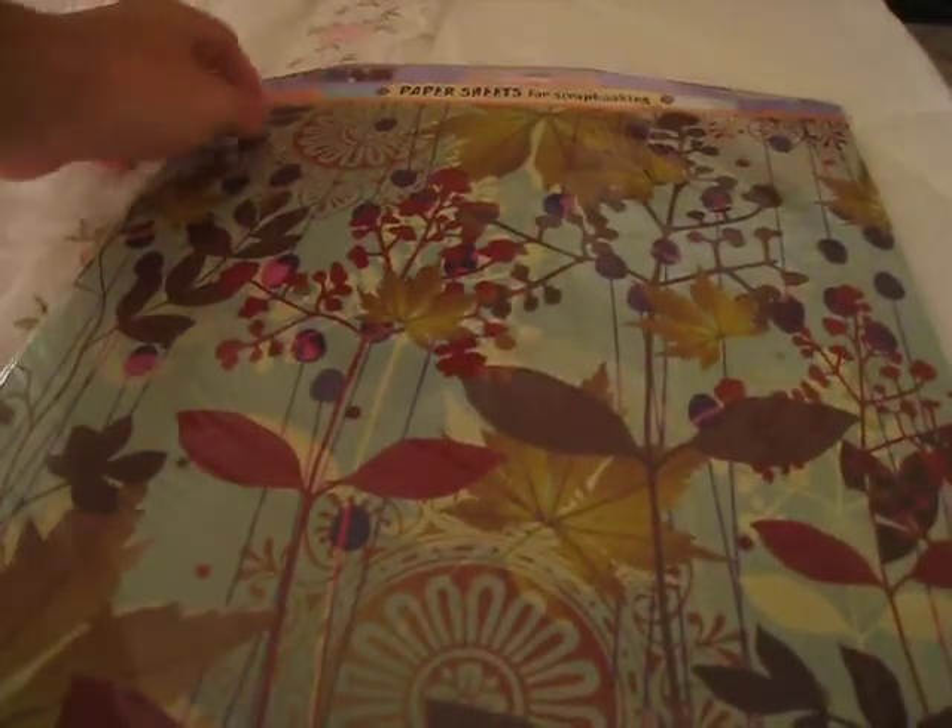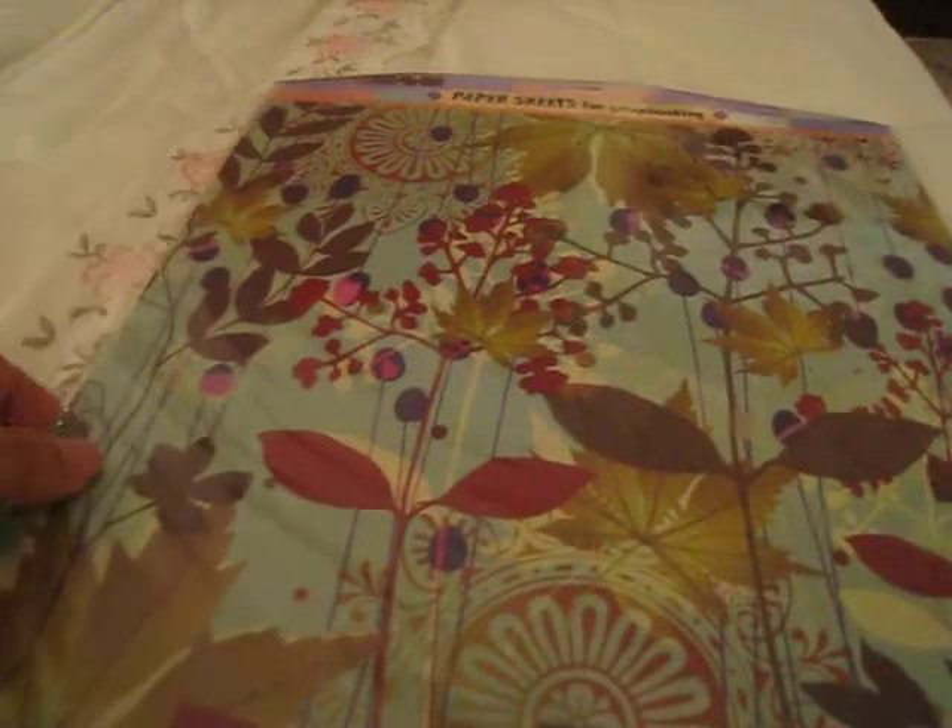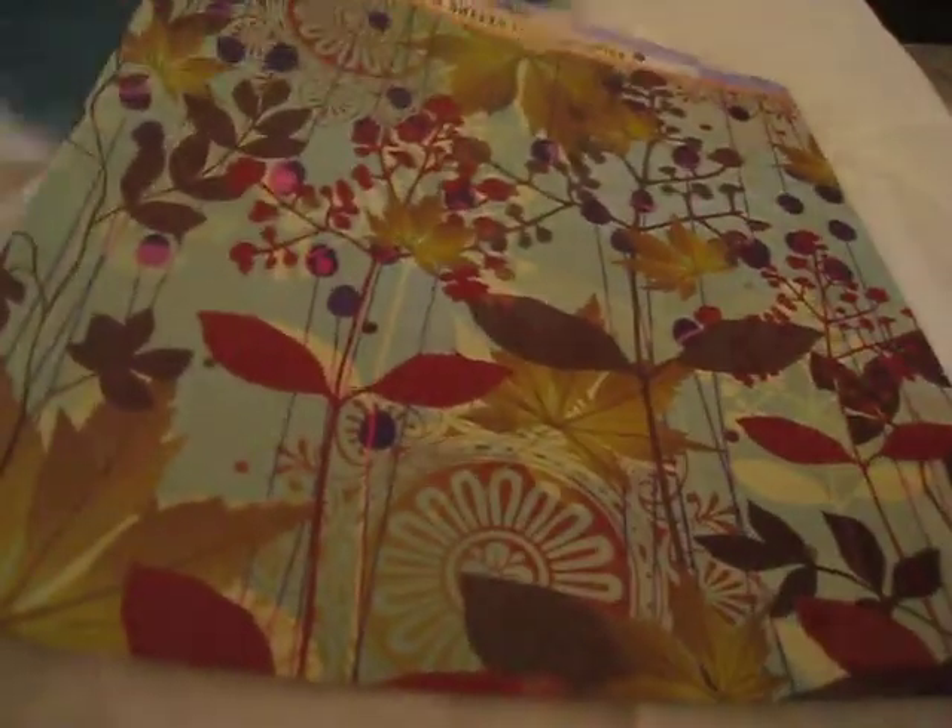And these are just some papers, also from the same distributor — Hallmark actually, 'All About Scrapbooking' as a distributor. So here are the papers, let me open it up and show you. They're all single-sided, but isn't this pretty?